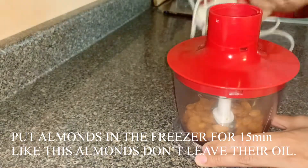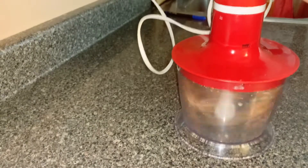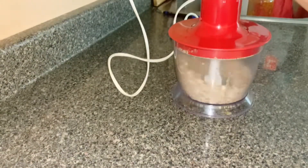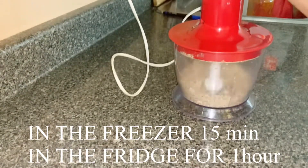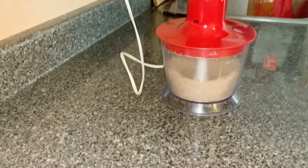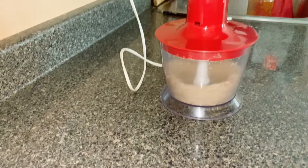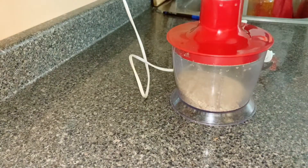First step: I have almonds here. I freeze them because otherwise, when you blend almonds, they release oil. So first thing, put them in the freezer or fridge — I put mine in the freezer for about 15 minutes. Then blend until they're in a powdery form.